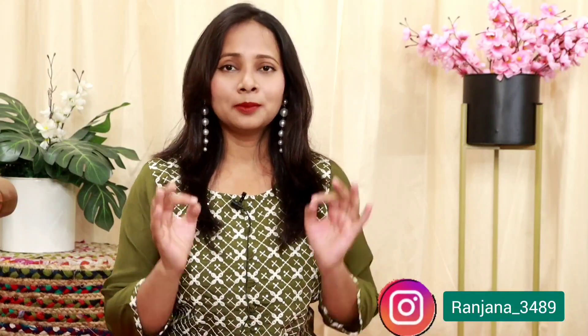Hi everyone, welcome to my YouTube channel. My name is Ranjana and today's haul video is going to be a very beautiful festive edition — all of these hauls are perfect for this festive season. Let's start today's haul video and I'm super excited to show you guys what I got.